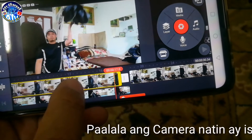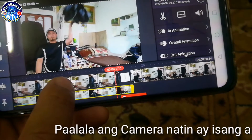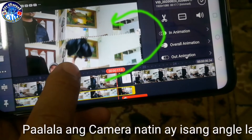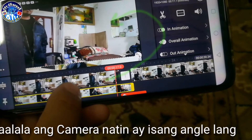Dito, pakita ko sa inyo itong sa first layer — yan yung screenshot natin. Ayan, diba? Okay.